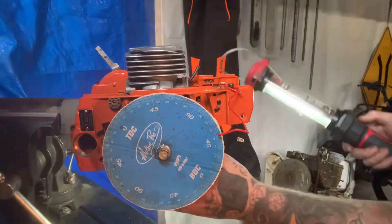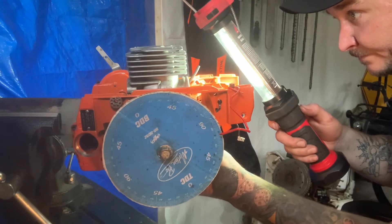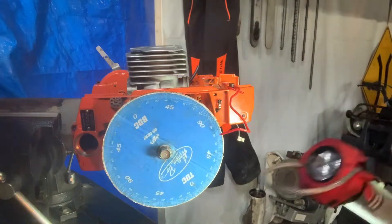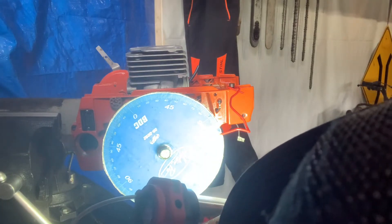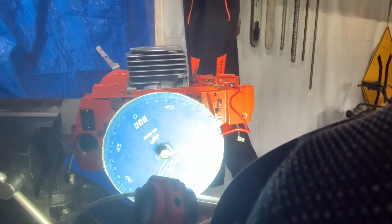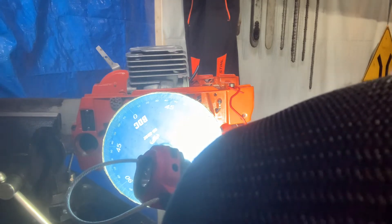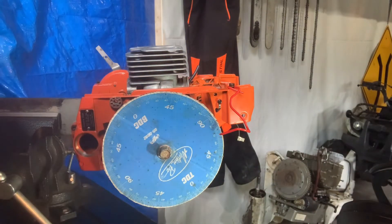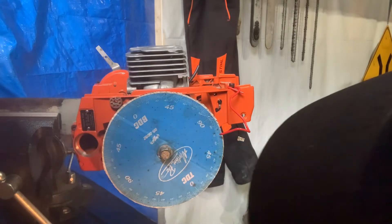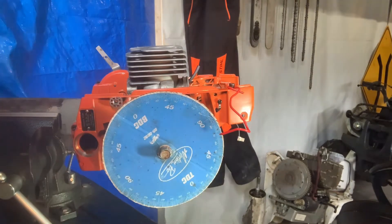Okay, intake. Right there. So we have 71 degrees before top dead center. 71 degrees before top dead center. Okay, I'm going to double-check these numbers.